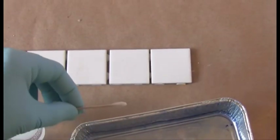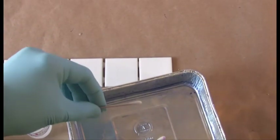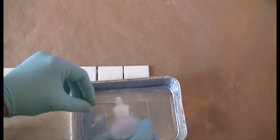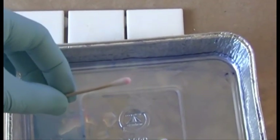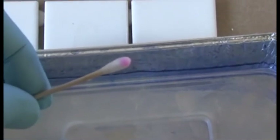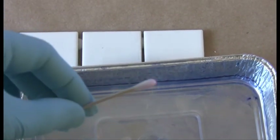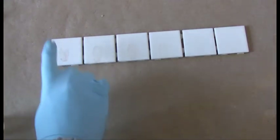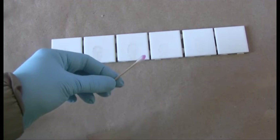I'm going to zoom back and show the test. I'm going to apply the phenolphthalein, and now I'm going to apply the hydrogen peroxide. I can see a positive reaction — that is a positive reaction. So that means that in the six-step process where I made the finger depositions one, two, three, four, five, six, even in number six I got a clear positive indication for blood.